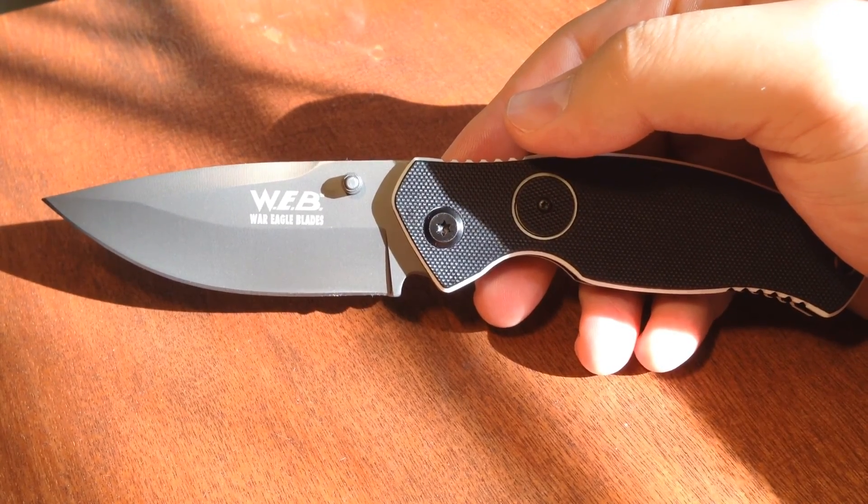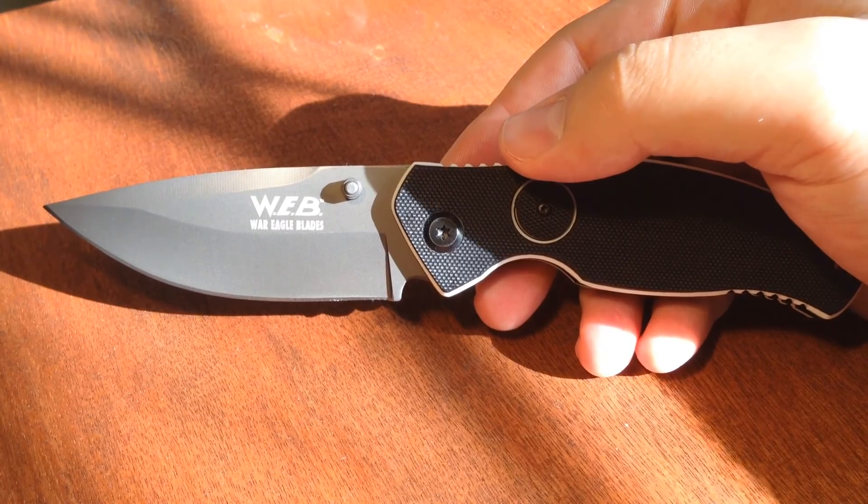This is Jake with AG Russell Knives and today we're going over the War Eagle Button Assist Folder.